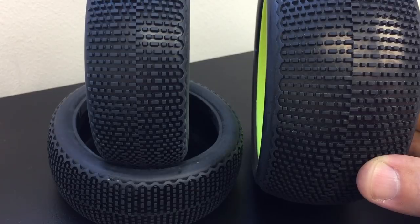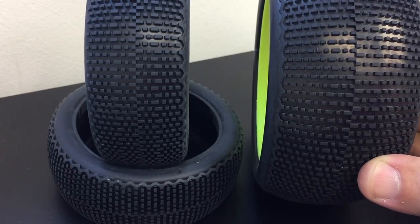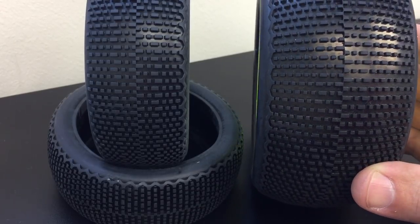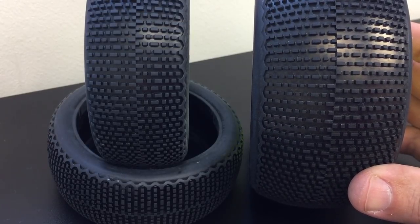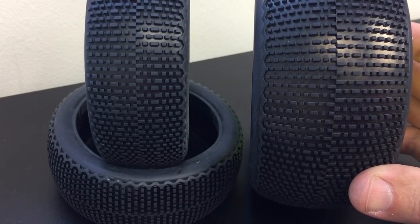The main goal with this tire was to have a tire that was fast enough to use during qualifying, but then durable and long-lasting enough to use in longer main events.